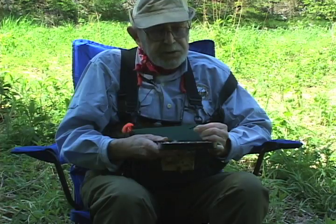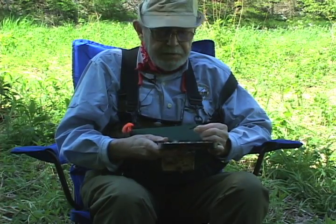It really imitates the Isonychia nymph, which is a swimmer — a very fast swimmer. When you fish it, you kind of move your rod tip up and down to give it a little life. This is a very simple, very effective fly.